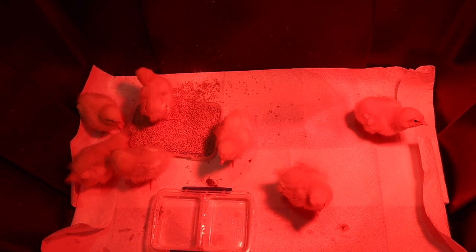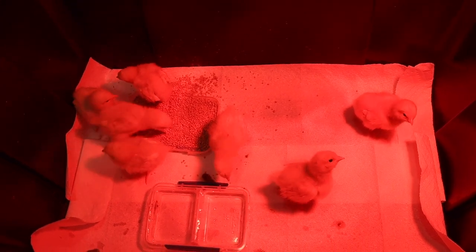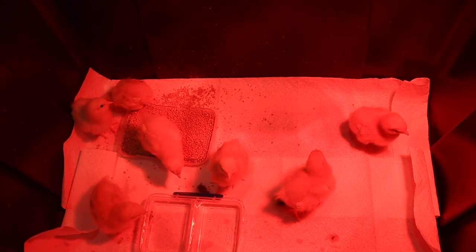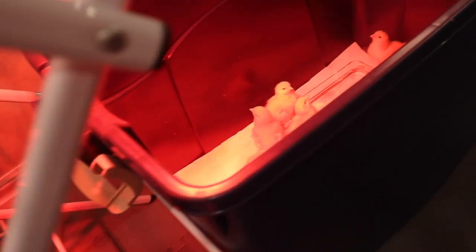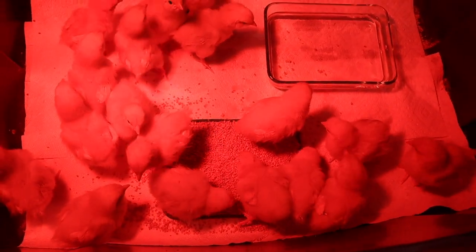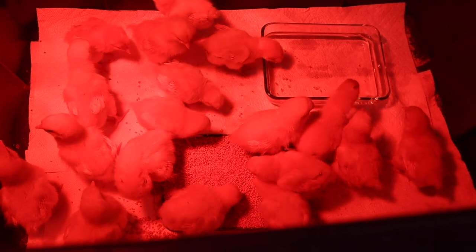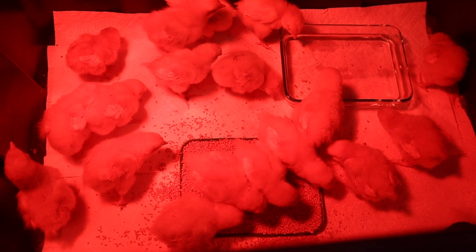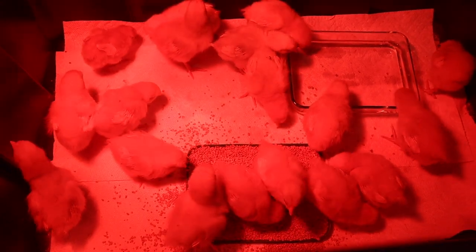Look at all the chicky babies that have been keeping us busy this week. These chicks were born earlier this week, along with these chicks as well — we've been very busy playing with them all week. Aren't they just so cute? If you'd like to see more videos about incubating, please check out the videos I have linked.